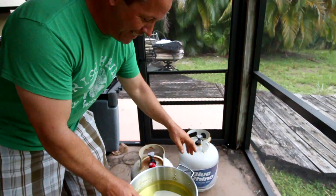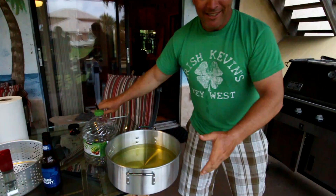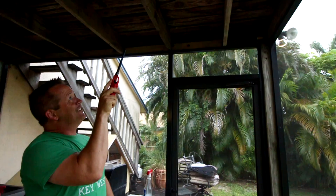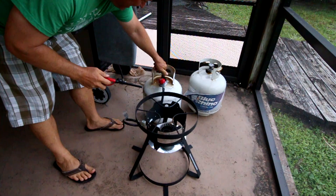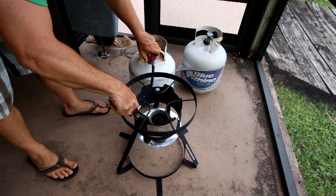The main thing you don't want to do - and what I am doing - is you don't want to fry something with a porch overhead, okay? So don't do that. But we're doing it anyway. Turn the tank on, turn the valve on - I can hear it, and it's lit.